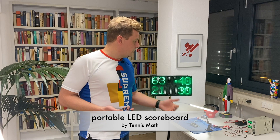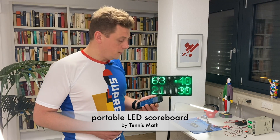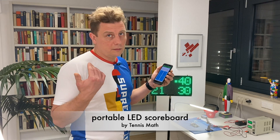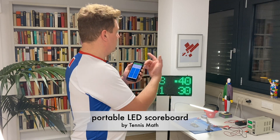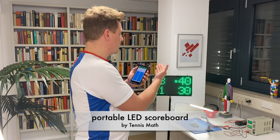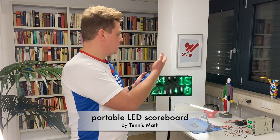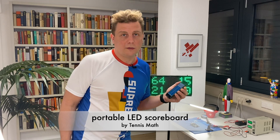The solution is this pretty neat scoreboard. You can operate it with the TennisMath app which you already know. Here's the app — it works pretty simple. You just link the scoreboard with the app, then press a button in the app and the score changes on the scoreboard.